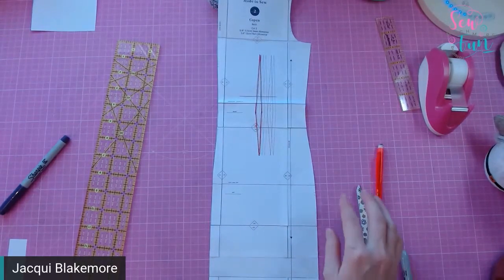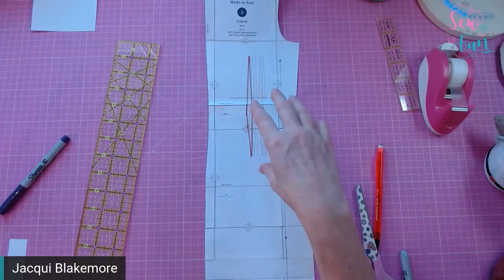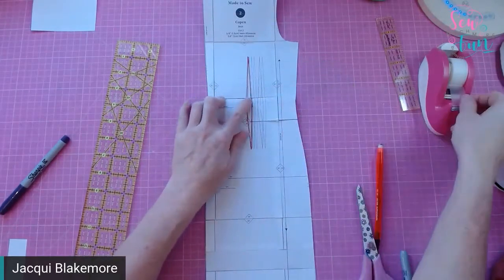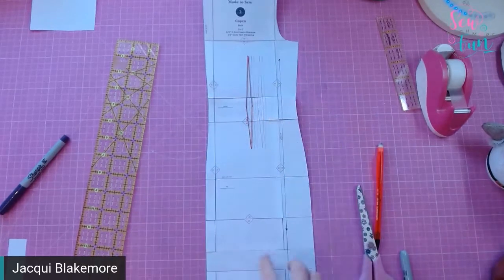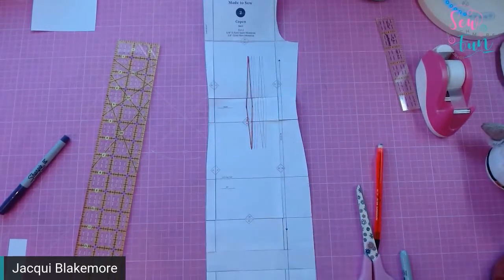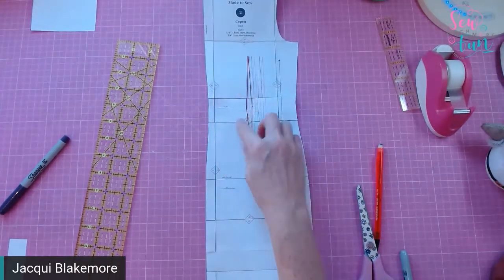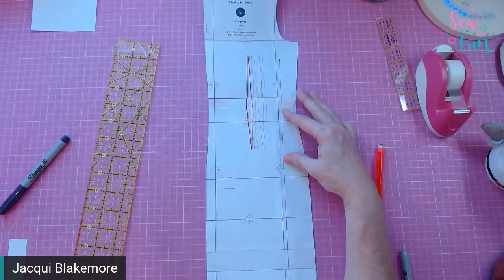If you're short in the body but longer in the leg, you may end up making a shortening adjustment in the top — say half an inch — and then adding an inch back in lower down. Overall the dress ends up half an inch longer, but you will have shifted key fit features like the waistline and the hip line up to where your body actually needs them.